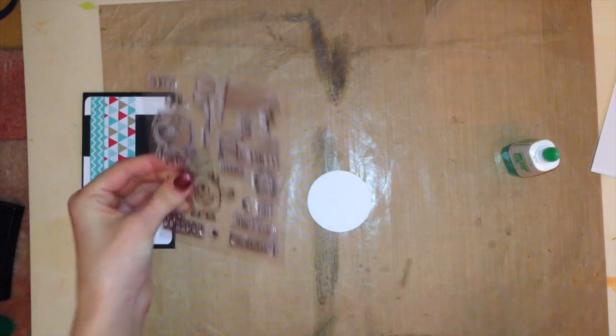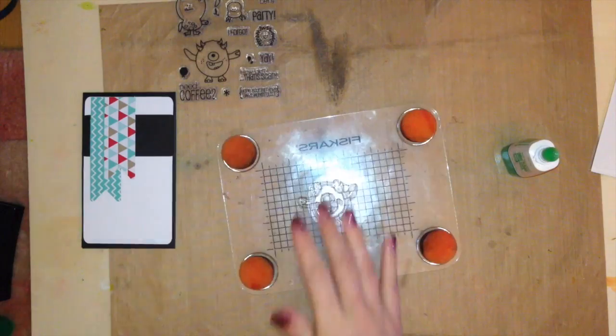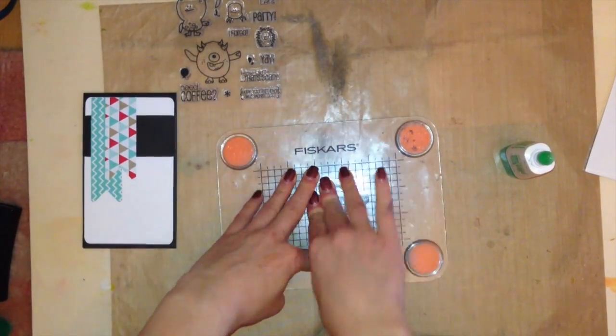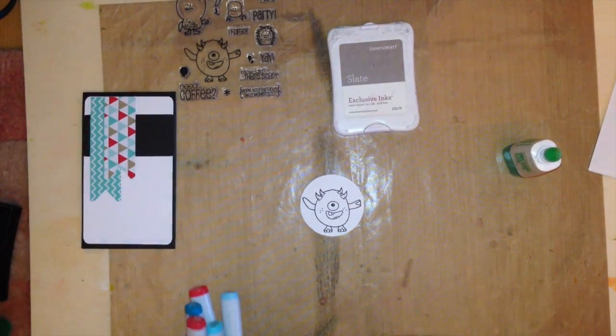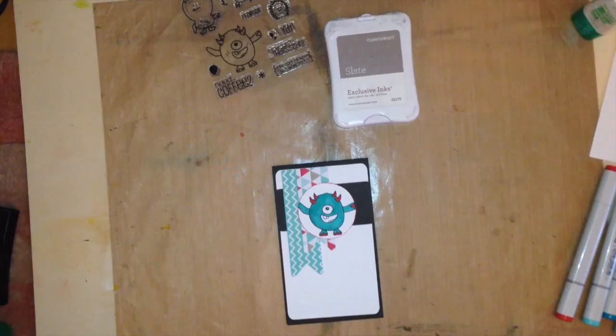I'm going to be stamping this with Memento black ink because I'm going to be using Copic Markers. I colored in my monster — I used BG15 and some reds. I apologize, my camera must have turned off while I was recording that, so he ends up being magically colored now. I didn't do any specific shading or anything like that, so you weren't missing any Copic techniques.